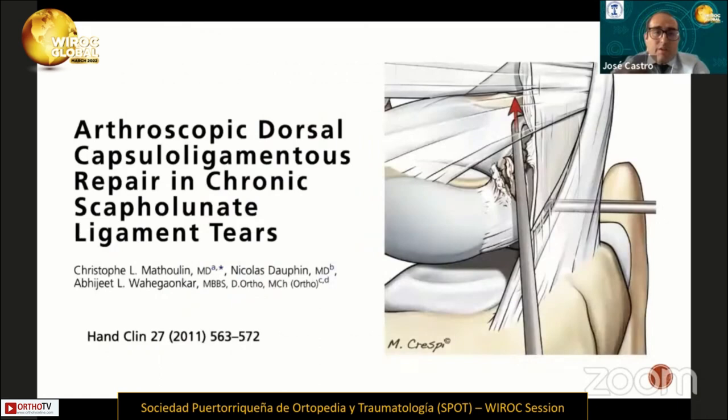For that reason, in 2011, Dr. Christophe Matula proposed this new technique. The main goal of this technique is repair of the DCSS, or the dorsal capsular scapholunate septum.